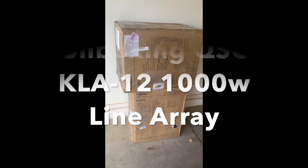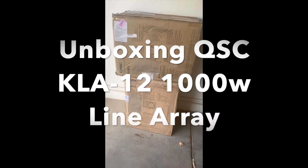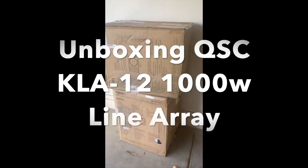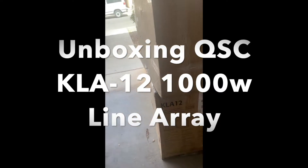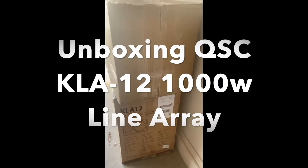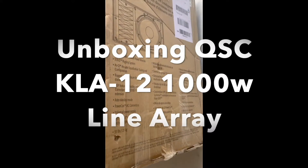Hello everybody. Paul David here with Fat Boy Music. They arrived today from Musician's Friends — these are QSC KLA-12s.